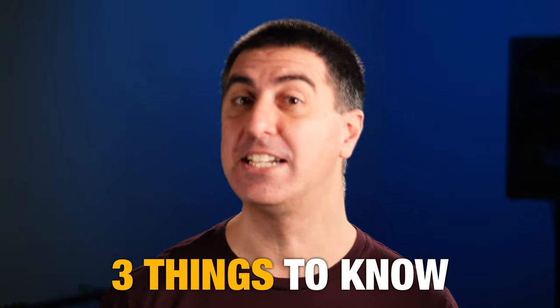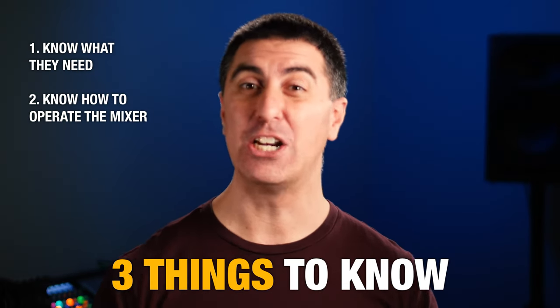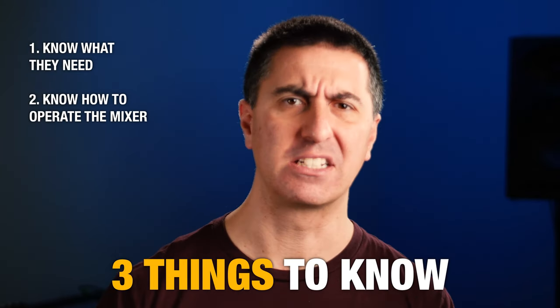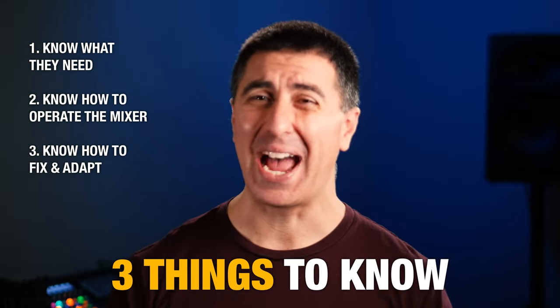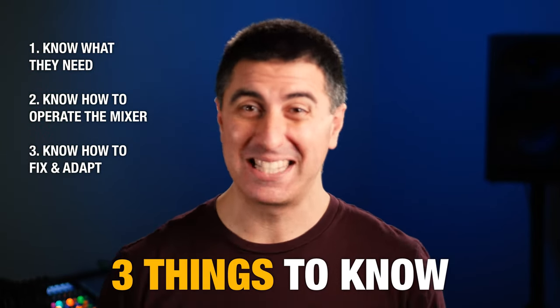Three things your musicians need to know when starting with in-ear monitors: they need to know what they need in their mix, they need to know how to operate the mixer or communicate changes — even if that just means calling out for something different in their monitors — and they need to know how to fix something or adapt when the mix sounds totally terrible. Sometimes this just means asking for help and saying, 'Hey sound guy, can you help me? This sounds really weird.'